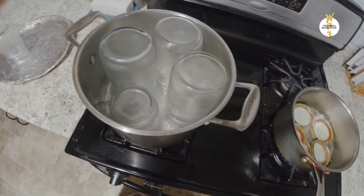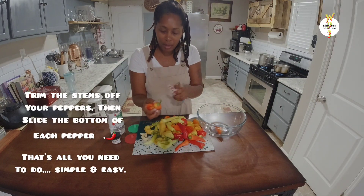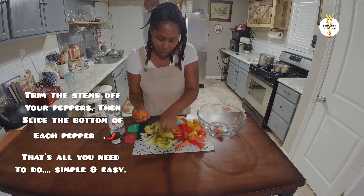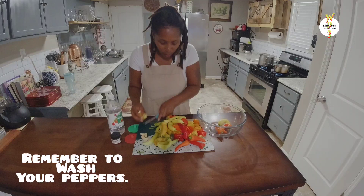All you need to do is cut the tops and stems off your peppers — just cut out the stems like that. Once you've cut off all the stems, we're going to go ahead and get our brine together.